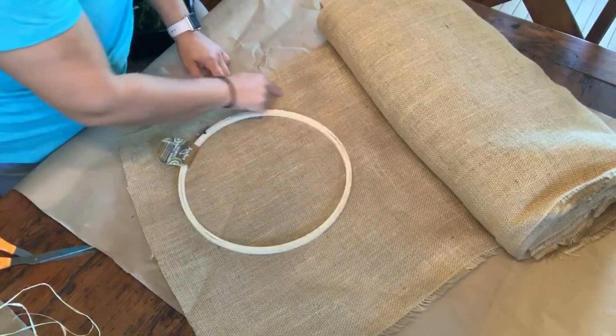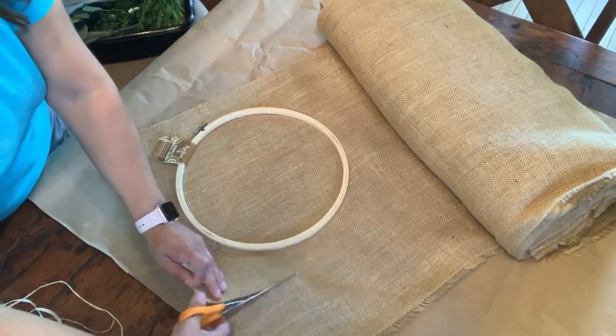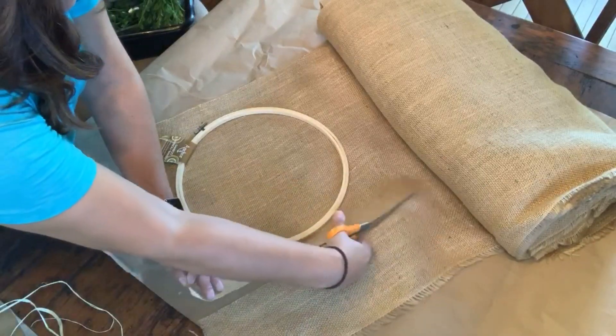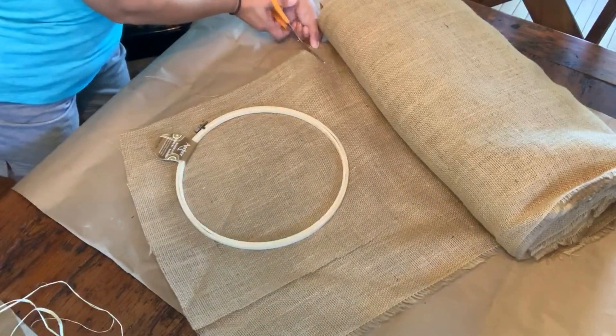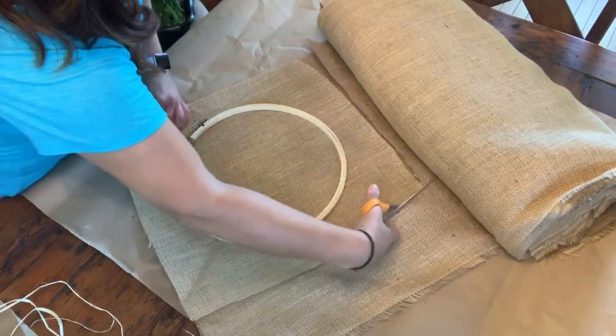We're going to start with a 12-inch embroidery hoop and I'm using some burlap fabric. I have a huge bolt of it — I don't know what I was thinking when I ordered this — but it's from fabric.com and I do love this burlap.